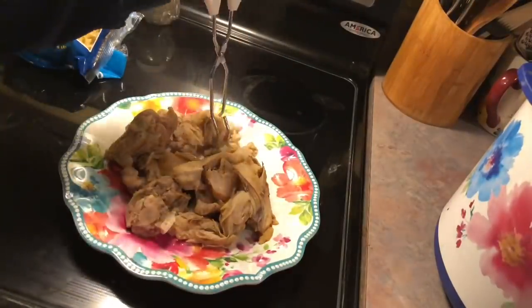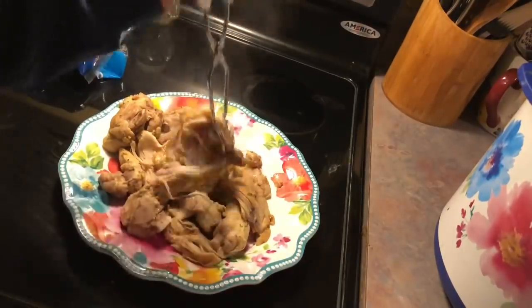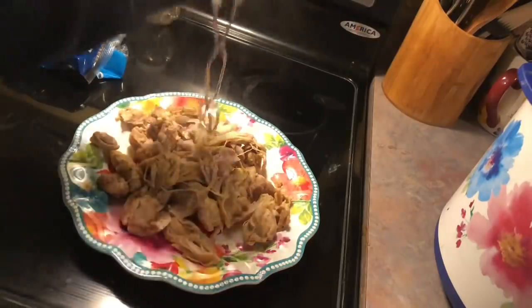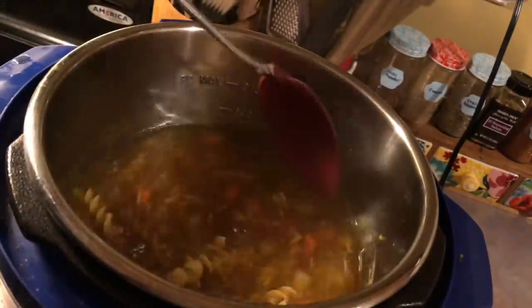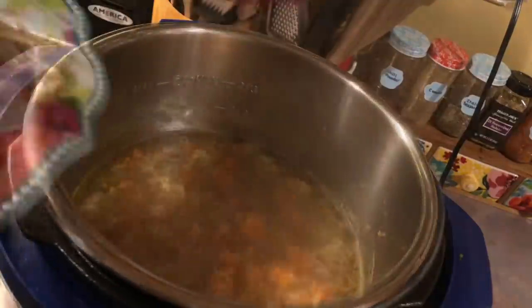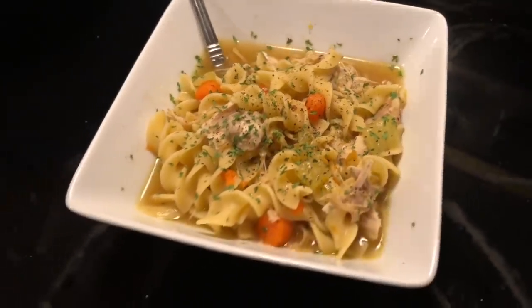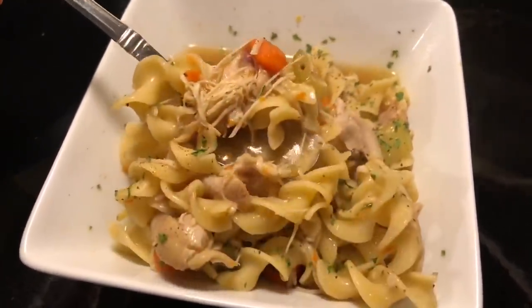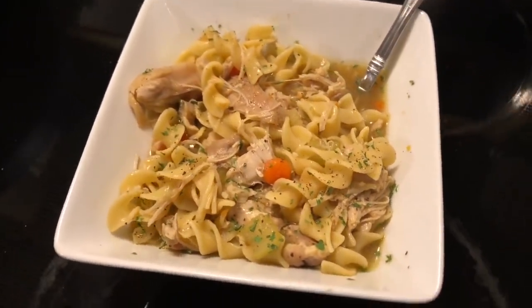I turned my pot back onto sauté to bring the broth up to a boil and took out that bay leaf. I shredded the chicken using tongs — I really do need to start cooking with chicken thighs more often; they are so much more flavorful. Back to that boiling broth, I added in half a bag of egg noodles and cooked those until done. Then I added back in the cooked chicken, gave it a taste test, a final stir — and that's it. Here is my bowl — I topped it with some extra black pepper and parsley. This was honestly the best chicken noodle soup I have ever made, and my kids loved it.